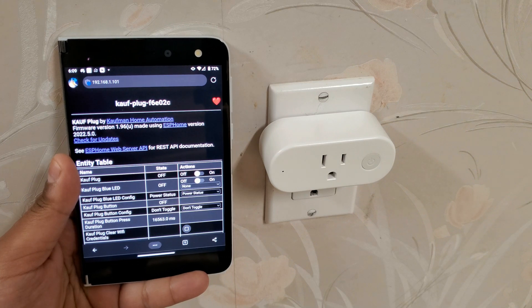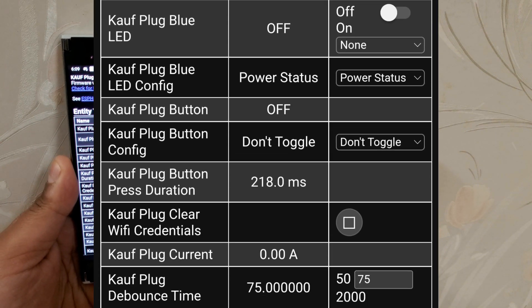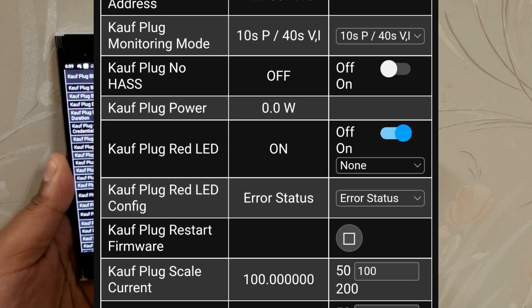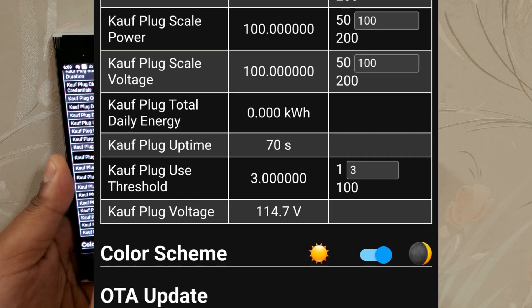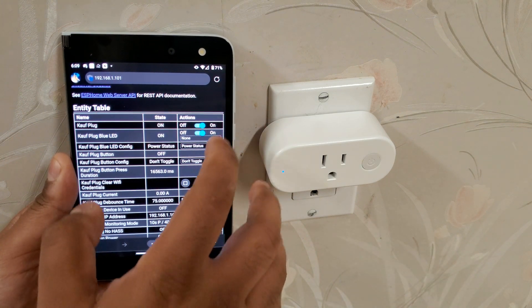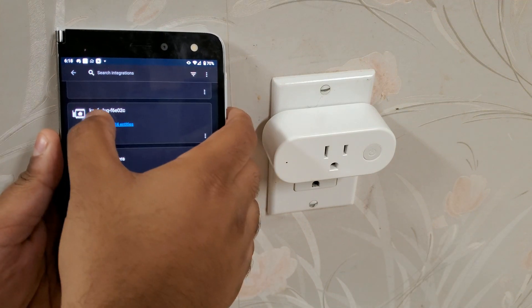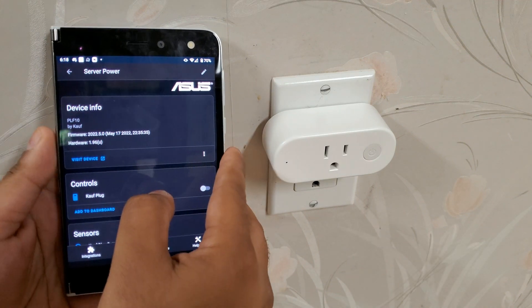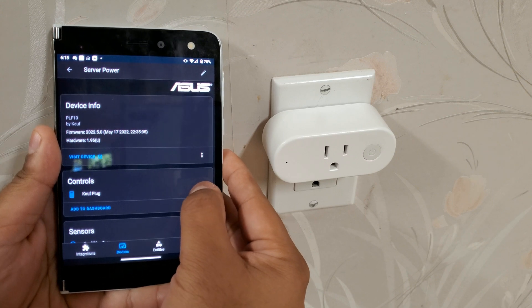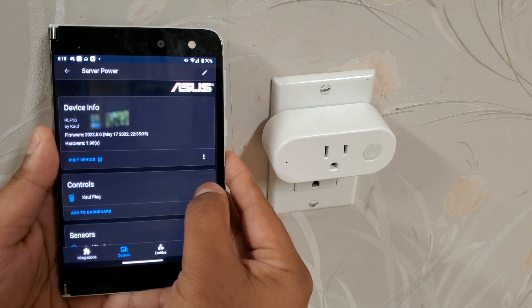We now have an updated UI with dark mode. The toggle buttons are nicer, and we have more options now. Switching over to Home Assistant, here's our Kauf plug — we can toggle the power. And because it's all local, no cloud, it's instantaneous, without any delay at all.